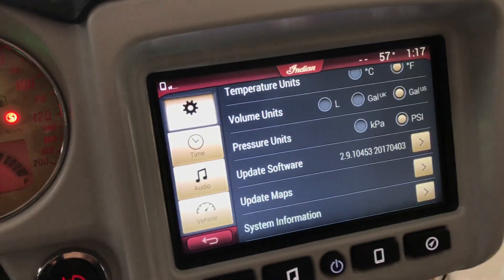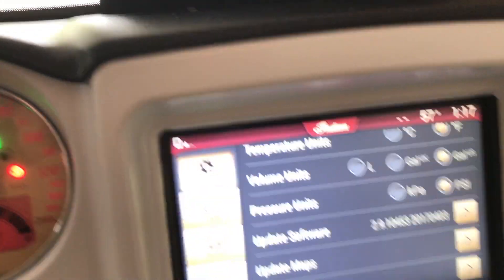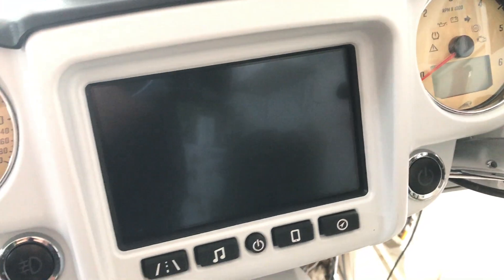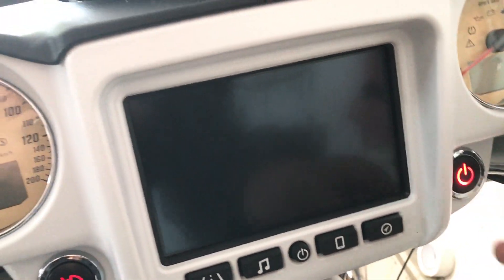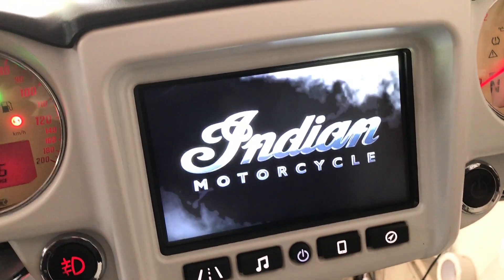Do the software update first — ignore the maps update for now. The system will automatically restart the window when the software update is done. Once it restarts, simply press the button to shut the bike off. Now it's ready for the second step.